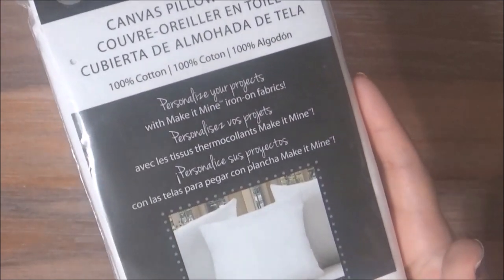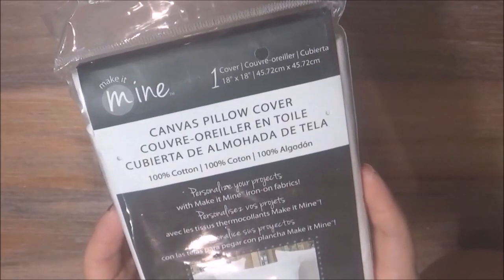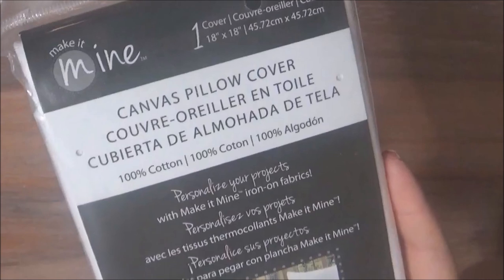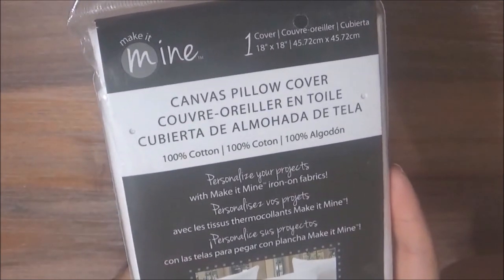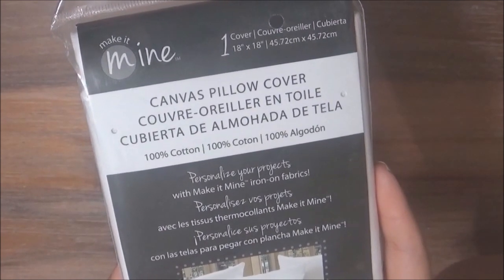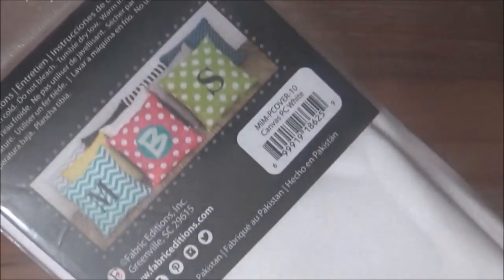You can use any pillow cover that you already have — you can use a bed pillow. I have used this same pillow cover before for other DIYs on my channel. Hobby Lobby also sells pillow covers for really cheap, but I couldn't find one there in white so I had to go to Michaels for this one. Here I'm just showing you the SKU number in case you're looking for the same one.